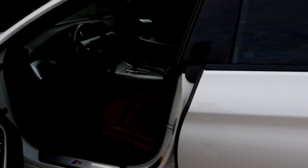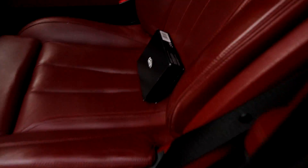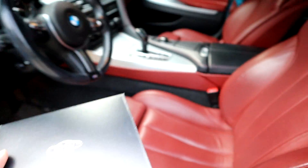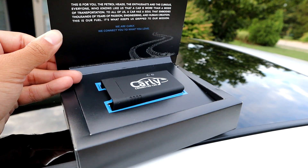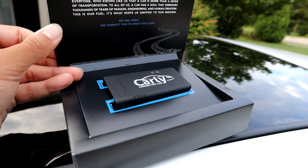First, I'd like to thank the sponsor of today's video, which is Carly. This is going to be the thing that saves you guys a lot of time and money. Inside this box from Carly, we got this nice little OBD connector tool right here. It's really going to make your life a lot easier and allow you to unlock certain features of your car, put your own personal touch to it, and enhance the overall BMW experience.